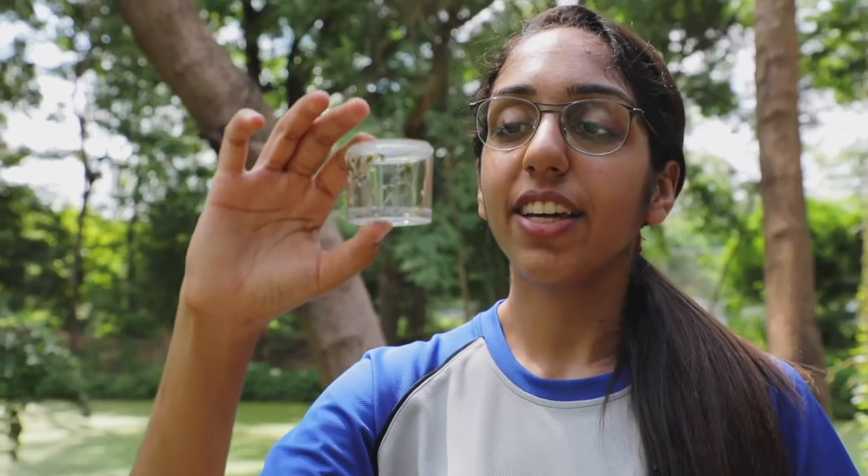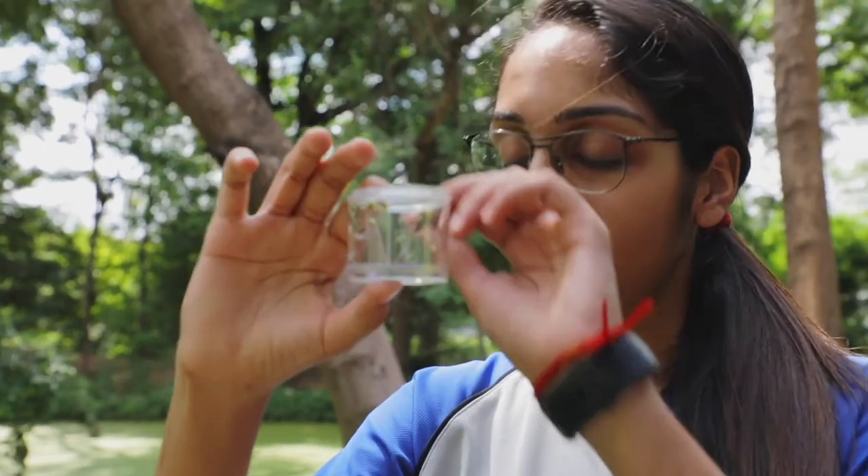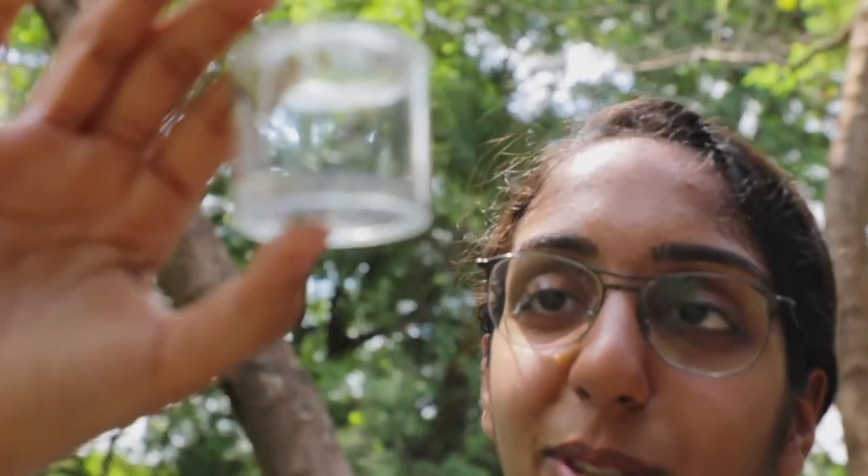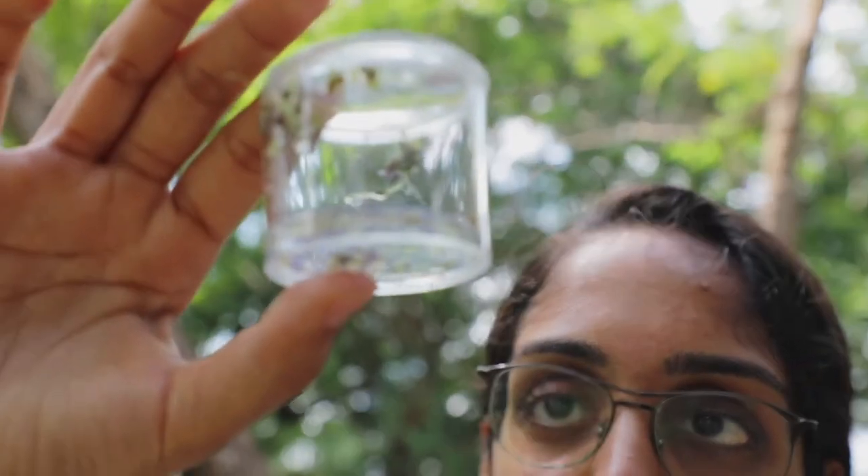As you can see, after digging through this immense tray of duckweed and water, I managed to catch what Mr. Smith calls a hemepturin, which is an aquatic water beetle.